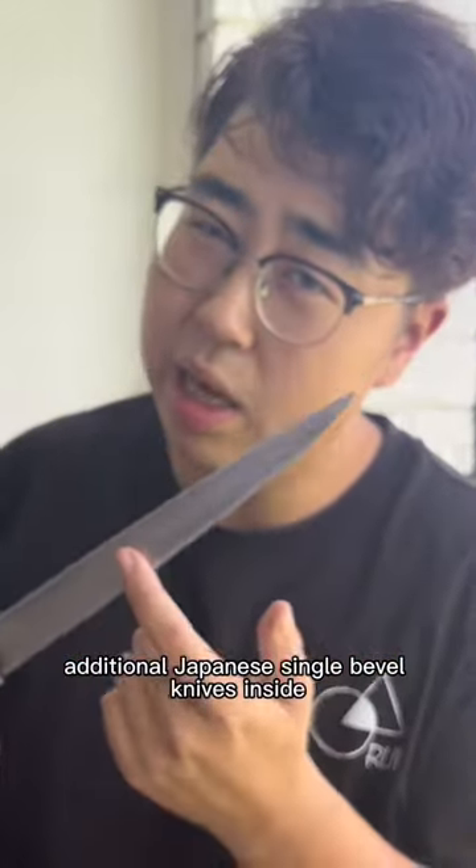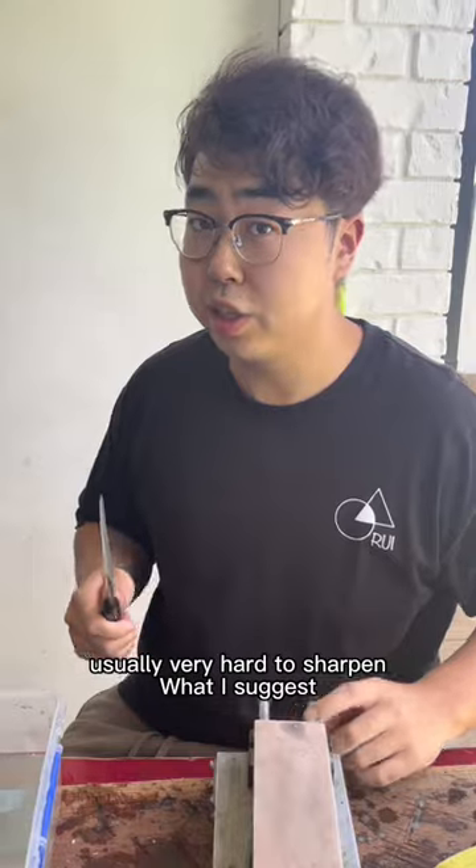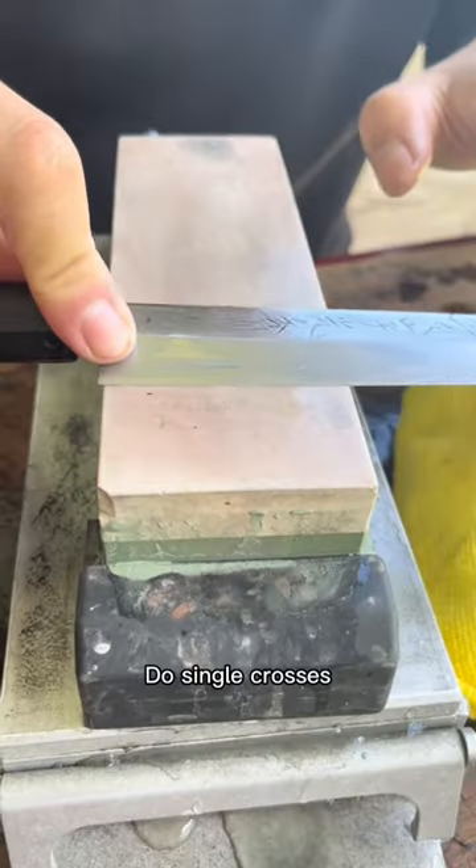Traditional Japanese single bevel knives — the inside is usually very hard to sharpen. What I suggest: lay it flat, lift it up a little bit, and do single crosses.